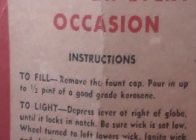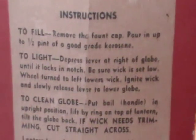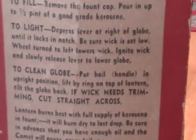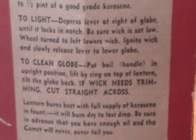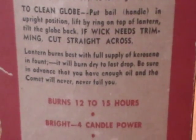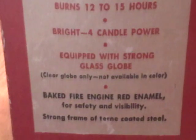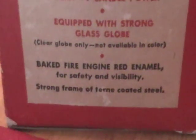The instructions: to fill, remove the fountain cap, pour up to one half pint of a good grade kerosene - keep in mind it was made back in the 40s. To light, you depress the lever at the right of the globe until it locks a notch. Make sure the wick is set low, wheel turned to the left to lower the wick, you ignite the wick, and slowly release the lever to lower the globe. To clean the globe, put the handle in upright position and lift the ring on top of the lamp and tilt the globe back. If the wick needs trimming, cut straight across. Lantern burns best with full supply of kerosene, and it will burn dry to the last drop. Make sure in advance that you have enough oil and the Comet will never fail you. Burns 12 to 15 hours, as bright as four candle power, equipped with a strong glass globe, and it was only made with a clear globe - no colors. It's baked fire engine red paint for safety and visibility, and it has a strong coated steel frame.